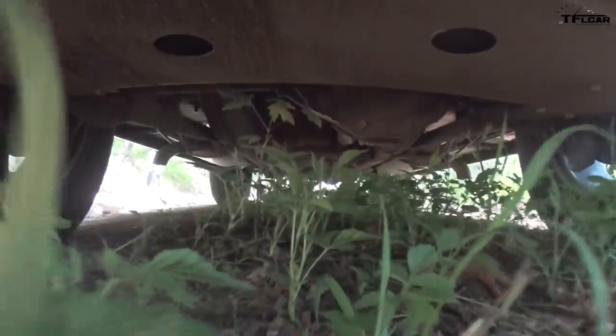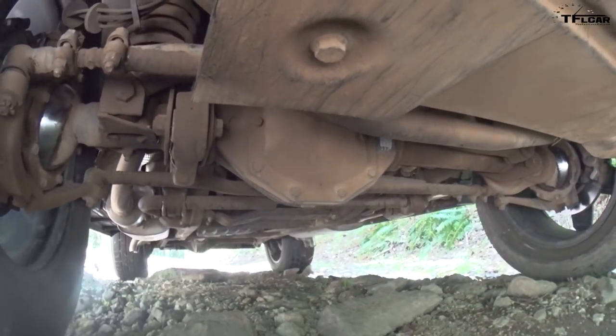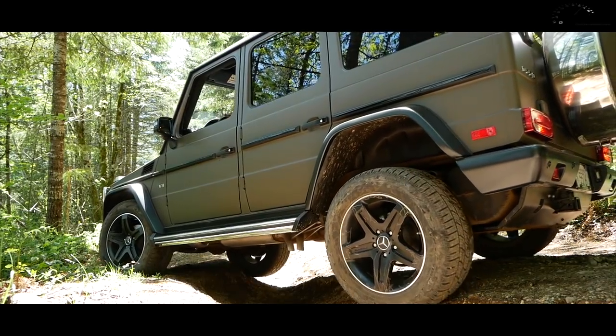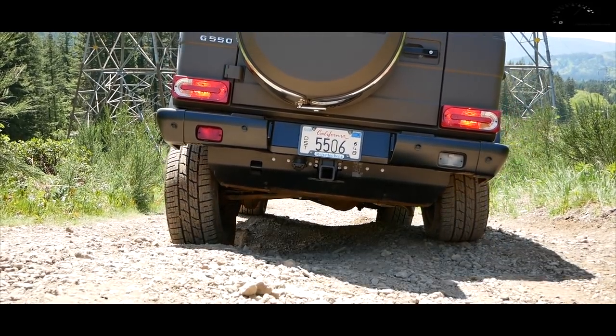I have a locking rear diff, a locking front diff, and a locking center diff. But most importantly, I have this huge smile on my face, because taking a $140,000 vehicle off-road seems really sinful and yet really satisfying.